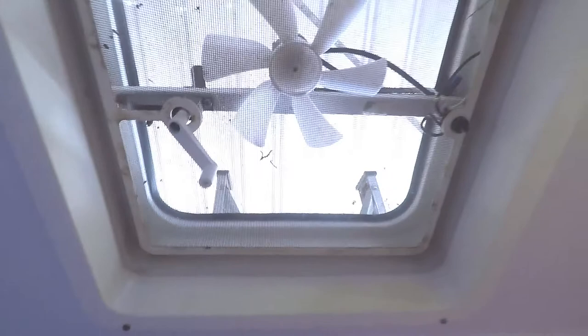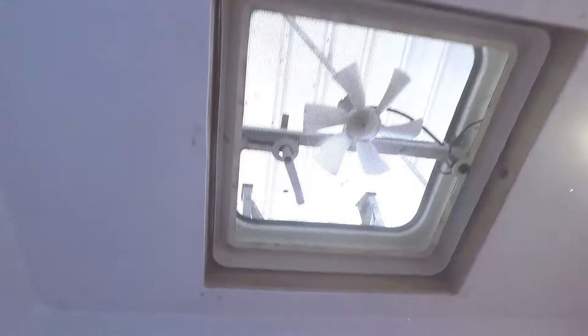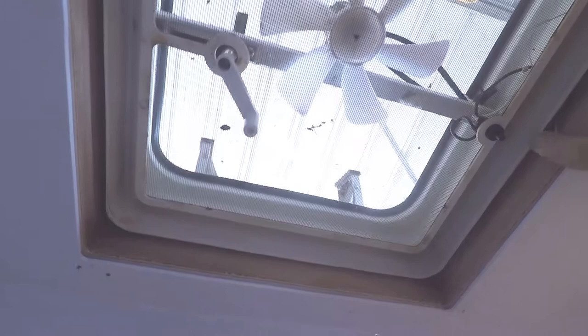These are the four screws that hold this panel — this inside fascia. I'm holding the camera upside down so bear with me. Let's get these out. We've got the cover off, so that's a good start. I'm really hoping the new one will fit just inside here. It's just a matter of whipping those screws off and disconnecting the wiring up inside there where the motor is. I need to be careful of that. Let's get around to the roof again.